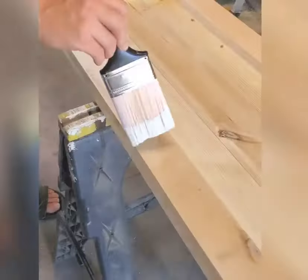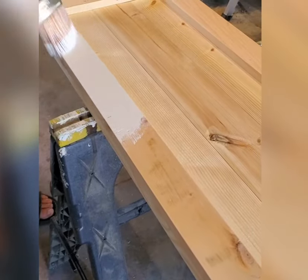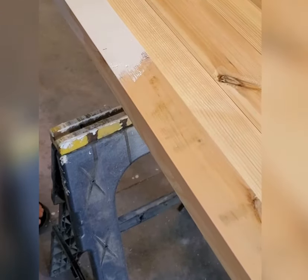You can leave it just like this if you want. My closet doors are actually just like this, but this one is going to go in our hallway closet, so I want it to be white.